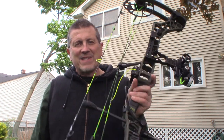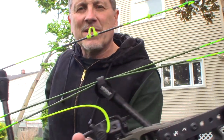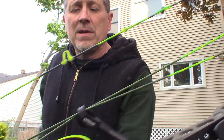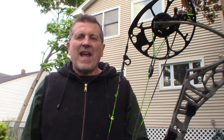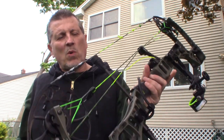Did a little experiment with these Catfish Custom strings — they are just beautiful. It's amazing what strings can do for a bow, it truly is. This bow was at 55 pounds when I brought it in. We put the strings on, we tested it: 58 pounds, 10 FPS faster.